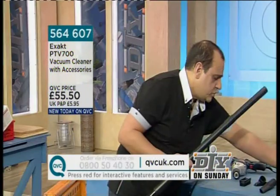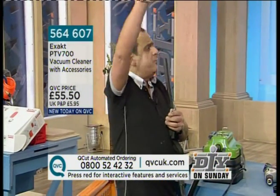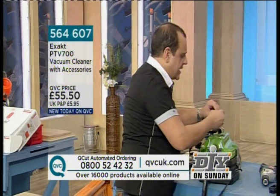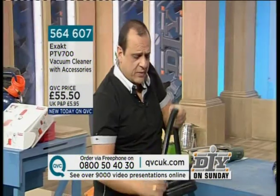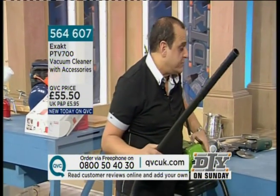Think about it — if we use this on applications such as the pelmets, the tops of picture frames, the little dust hanging from the ceiling, staircases, cobwebs — a lot of spiders. But look at this: for the car or anywhere you may happen to be, how light it is and how easy. Turn it onto the vac and it's a powerful vac.